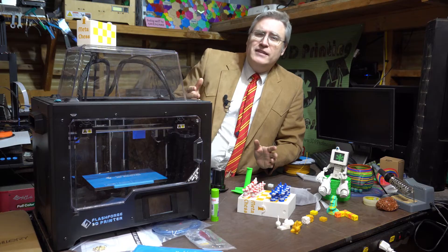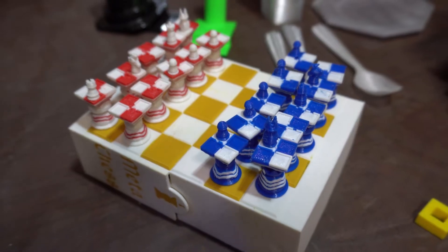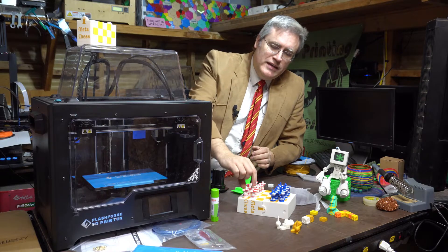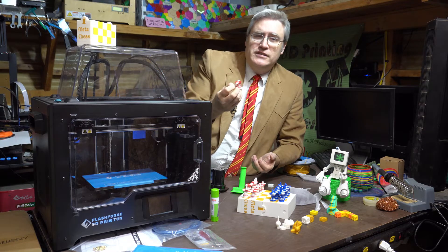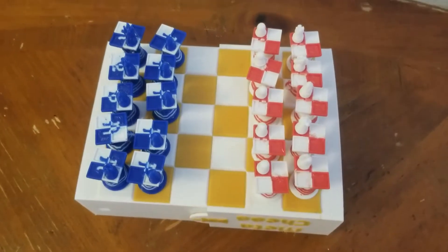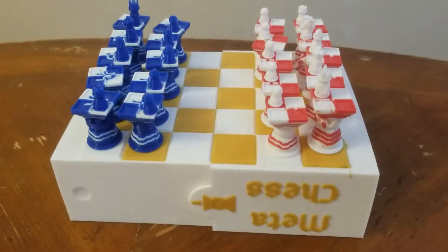I revisited an old project: Meta Chess. In the past it was a single color version and that worked. But the ability to do this with dual color really enabled me to go to town on some of these designs and just have a lot of fun. Meta Chess is a game where you're playing chess on chess, so being able to make the board on top of each of these pieces dual colored was kind of the goal here.